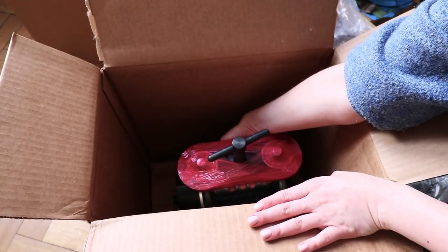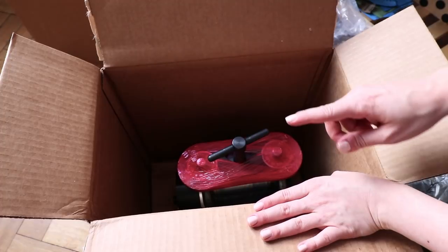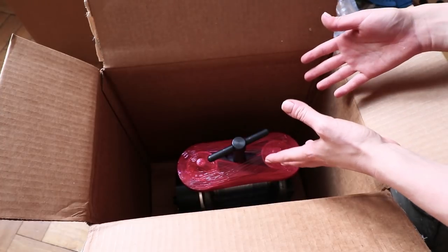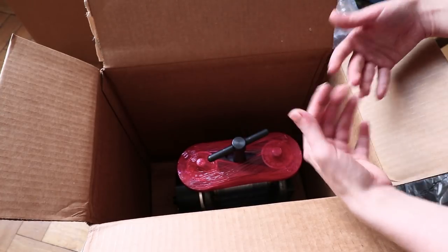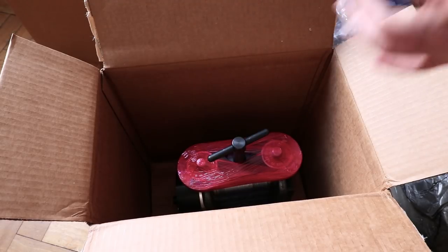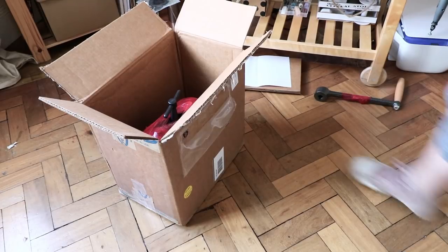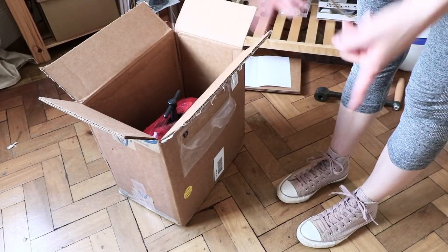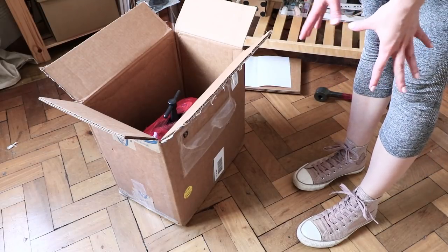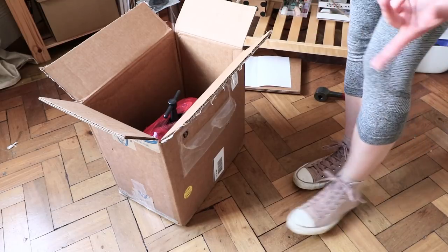What you want to do instead is take off the foil and then grab it from down below — that's the best place to hold it when taking the tool out. I've actually put my shoes on, because if anything falls on my feet I wouldn't want to lose a toe, so I'd recommend you do the same.